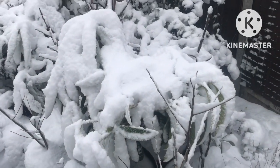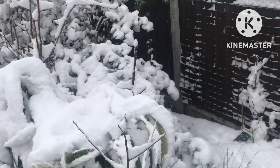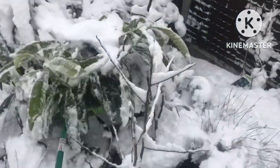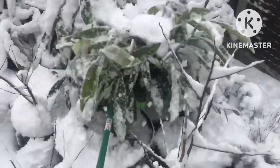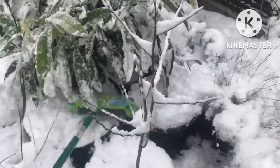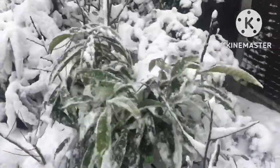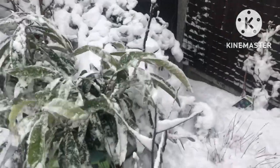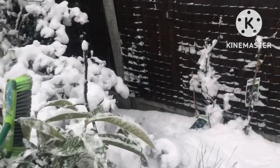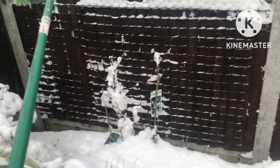But it can cause serious problems with the evergreen trees. You can probably see here — this is actually a loquat underneath here. The best thing to do really is just come and give the tree a gentle tap. You don't really want snow weighing down the branches. With the evergreens you've got two issues: the first one is that obviously you could have the branches snap.